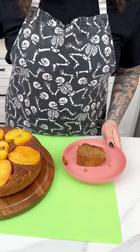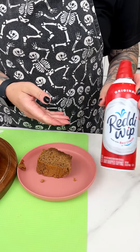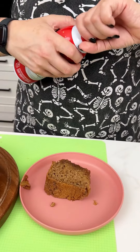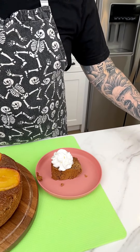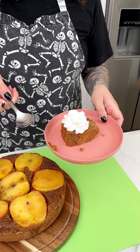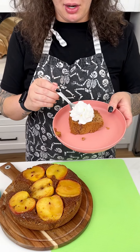We're not done yet — add a little ready whip on top. The dogs go crazy for this part and start jumping up. Spice cake, baked apples, whipped cream, and pugs — enjoy! It's hot but really worth it. So good — try it!